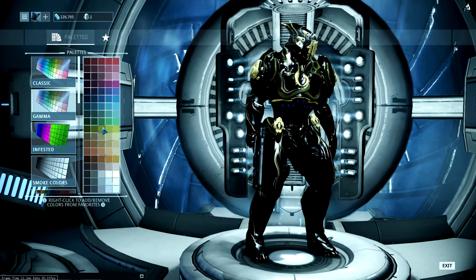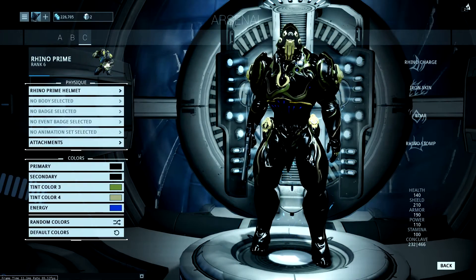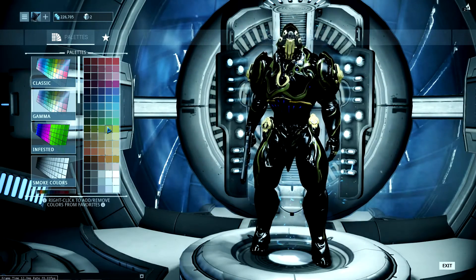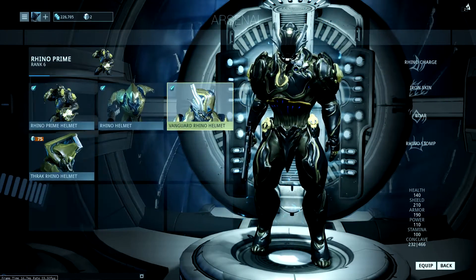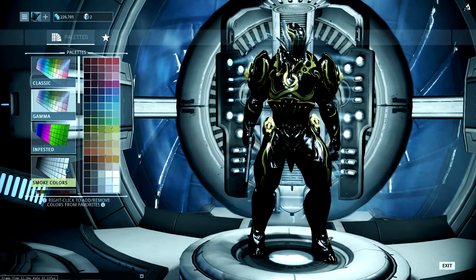I get the gold from the gamma colours, but if you're going to use the vanguard helmet you'll have to change the tint to white to match the helmet. This is the best look I could get for Rhino Prime. Thanks for watching and see you next time.